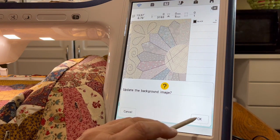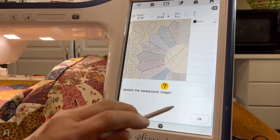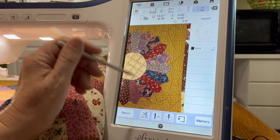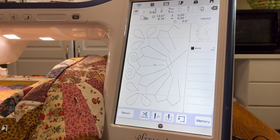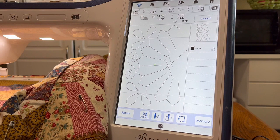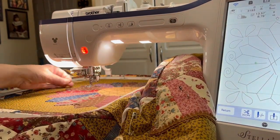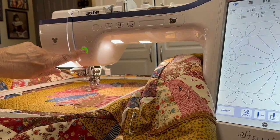Okay, we're ready to sew this out, so I'm going to set it down and say okay. It asked me if I want to update the background — I really don't because I can't see what I'm doing, so I'm going to hit cancel on that. I'll hit embroidery. It still did the background anyway — let's just turn it off. Now that's going to embroider that out. I'm going to move this over here — you can see I have quite a lot of quilt here. Let's just go ahead and push go and see what happens.